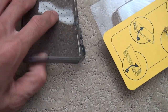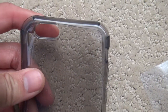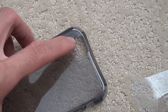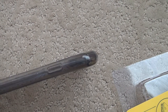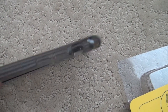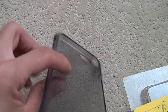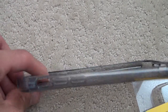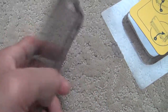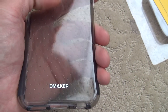It is flexible. All the placement buttons and camera settings on this case do not interfere with the original phone. The material used has a nice feel to it — it's not slippery, and it has a perfect grip.